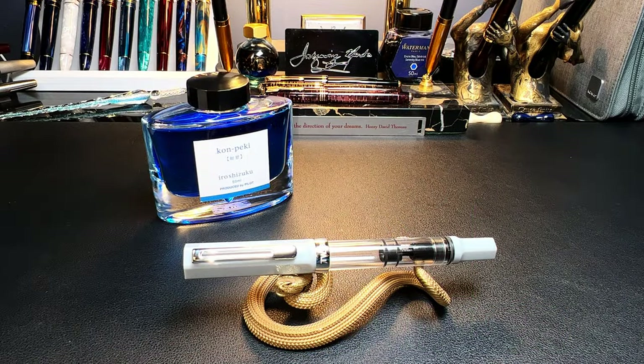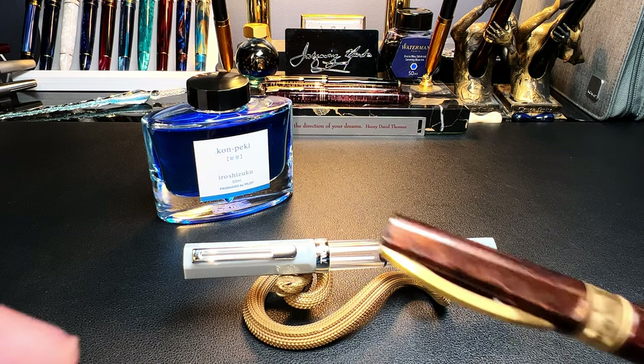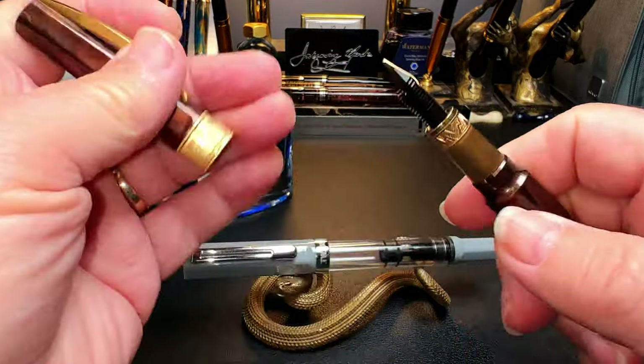Hello there and welcome to Inquiring Minds. My name is Doug and I'm back with another shorty video — the second in the series of how-to videos. I'm going to keep these short and to the point. Today's how-to shorty is on how to fill a piston filler fountain pen.